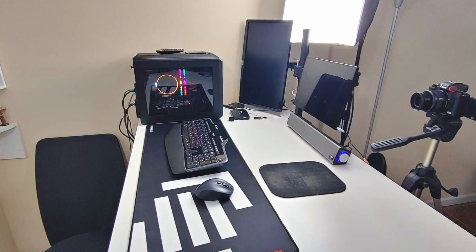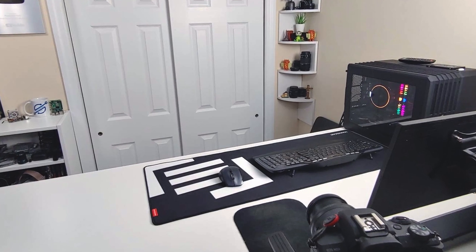Before we begin, I do want to thank Micro Center for sending me over this board. They've been a huge help to this channel, sending me components like this as well as the Raspberry Pi camera module, and everything we talk about in this video will be linked down in the description below. They also sent me a new mousepad so you guys could stop complaining about how old and dirty my old one was.